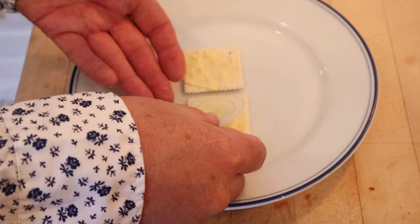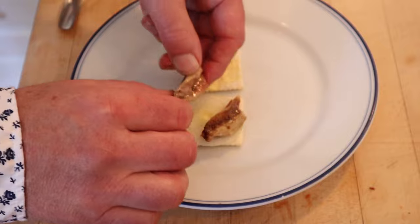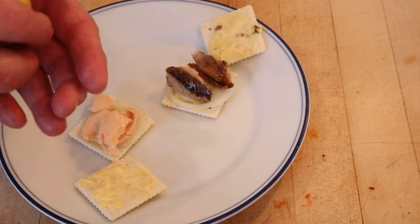Onto a buttered salted cracker, we add a thin slice of Bermuda onion or sweet onion, onto which we put sardine. It said it would also be good with salmon, so I'm gonna put on some canned salmon. I almost forgot — squeeze a lemon.